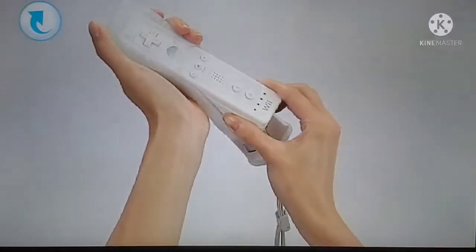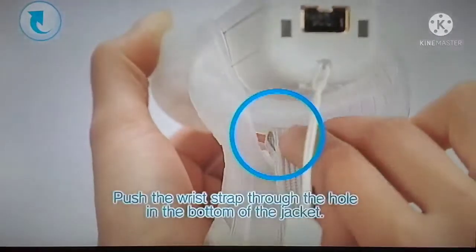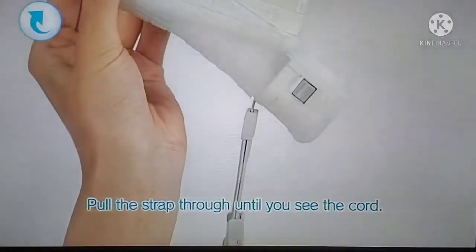Insert the Wii Remote Controller into the jacket so that the tip fits snugly. Push the wrist strap through the hole in the bottom of the jacket. Next, pull the strap through until you see the cord.